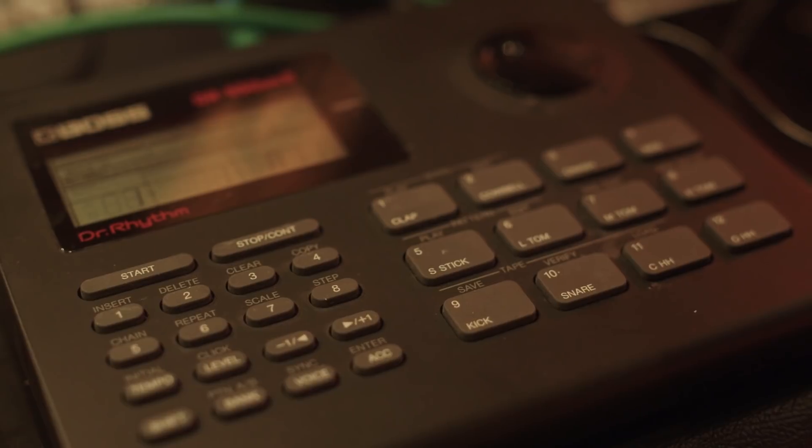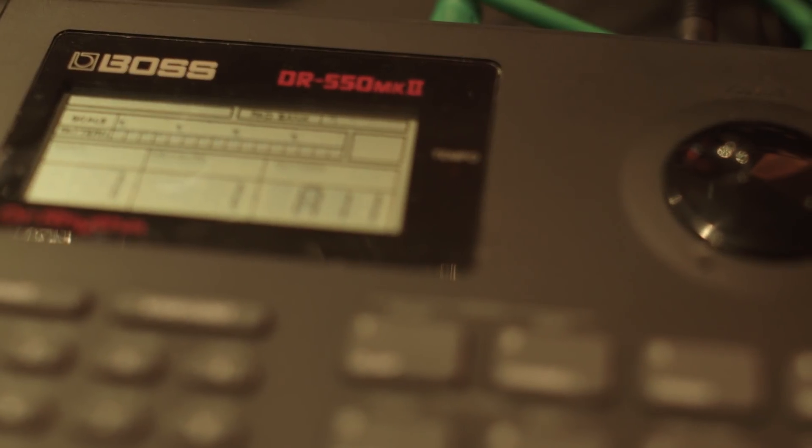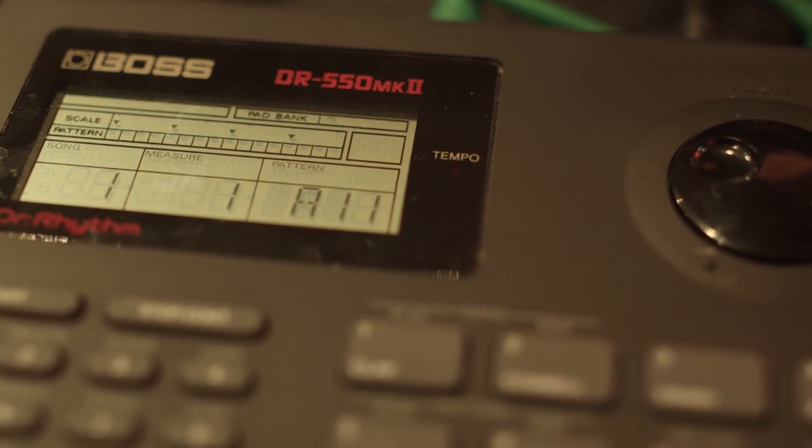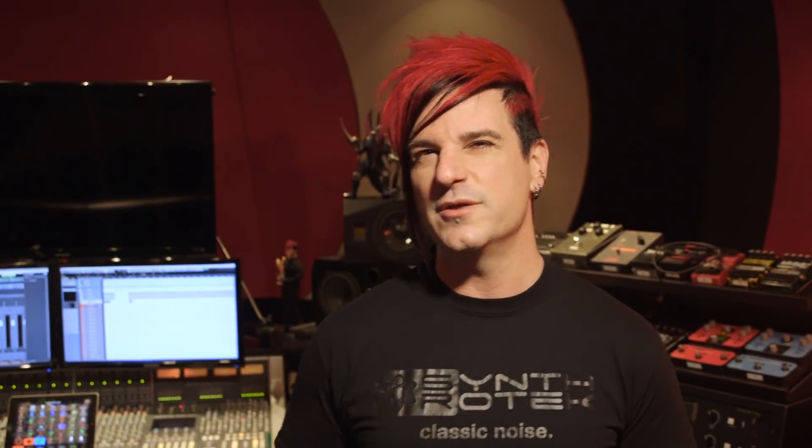I started thinking about this little drum box I used to own called the Boss DR-550. So I started looking around eBay and I actually found a Mark 2, which has some minor benefits over the standard Mark 1. I found it for like 45 bucks and I'm like, I'm buying this thing — even though I have all the samples already mapped in Battery in the box, I don't really need this, but I needed it, if you know what I mean.